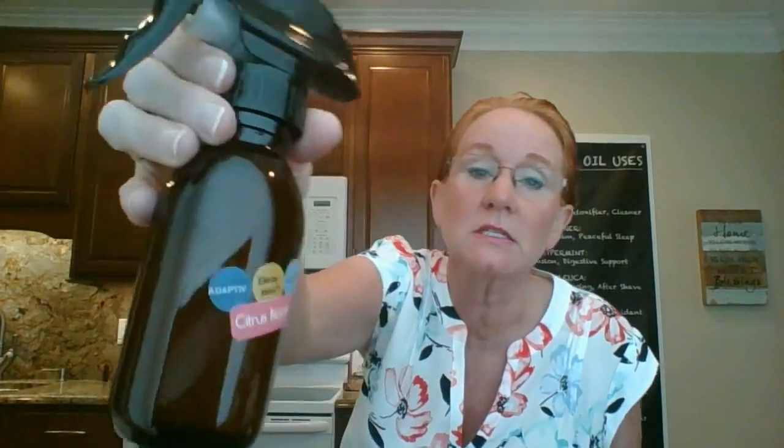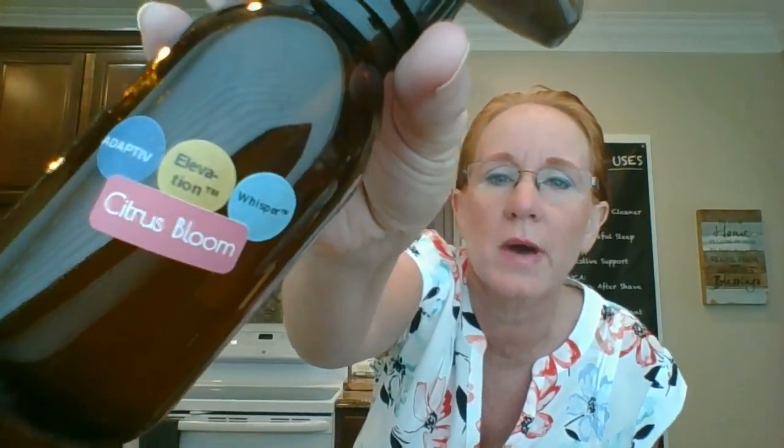It's just topped with water, probably about 40 drops — Adaptive Elevation, Whisper and Citrus Bloom. Make a note that this is the Pure Undiluted Whisper version. It's been changed to a touch roller, so if you use the touch roller there will be some coconut oil in there, which is actually better for your skin if you're going to spray it directly on your skin. This one I mostly spray in the air after I'm all ready, so it gets on my clothes and in my hair. This is definitely my most favorite body spray because it made it into the four ounce sprayer — probably 40 drops of each.